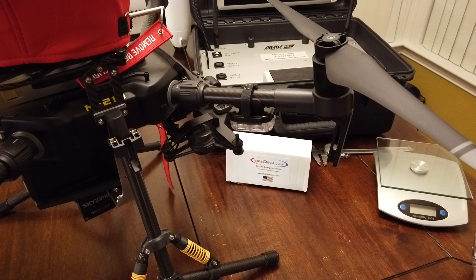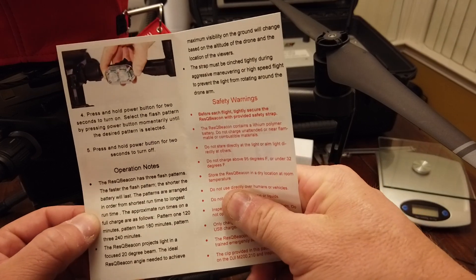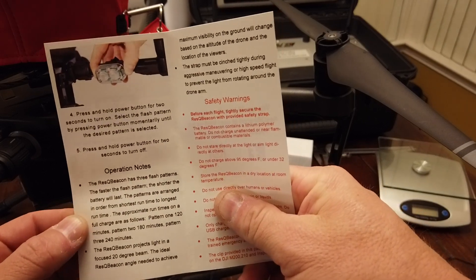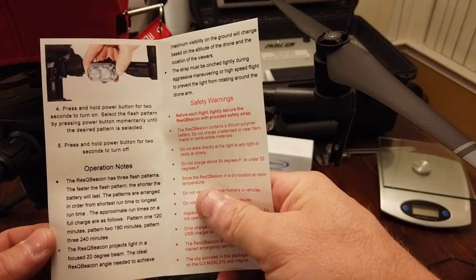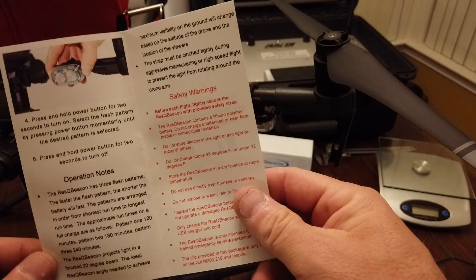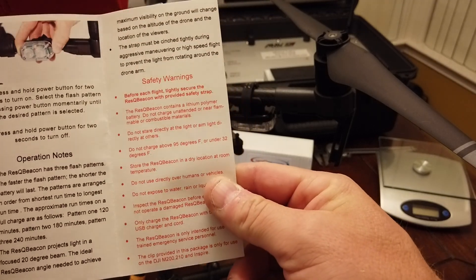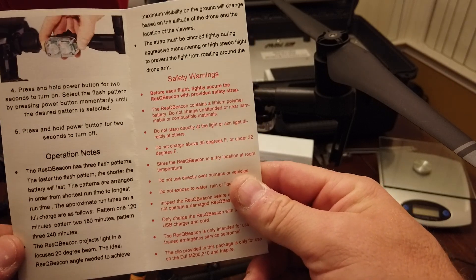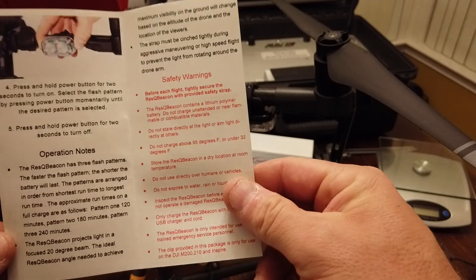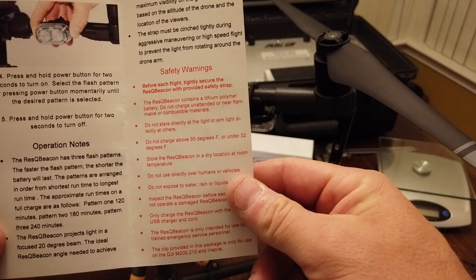A couple of notes: the instructions claimed that pattern one would go for 120 minutes, pattern two for 180 minutes, and pattern three for 240 minutes. In my testing, it ran a whole lot longer than that. At 120 minutes it still was going just as strong as whenever I first turned it on. I'm not sure why they have those numbers, but they're extremely conservative and it actually runs a whole lot longer than that.